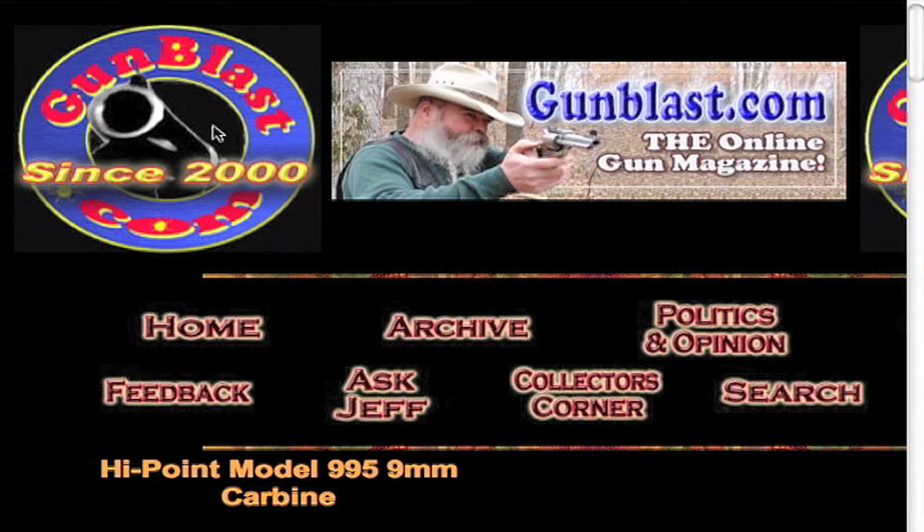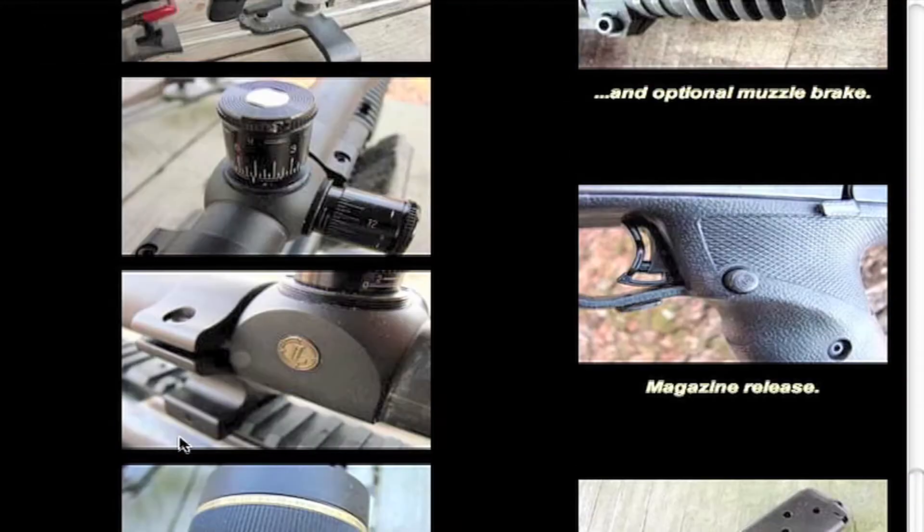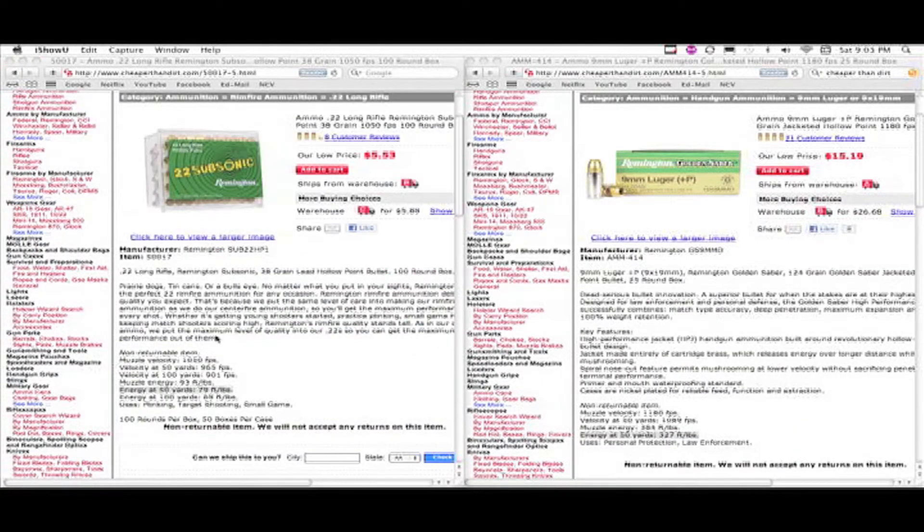Before doing so I went on to gunblast.com — I really like what Jeff Quinn does — because I wanted to make sure that this gun had the accuracy that I needed. As you can tell, this thing has really good groups and he is shooting at 50 yards. Since I'm using hollow point versus what looks like full metal jacket, it'll definitely be able to kill the varmints I shoot. At night I'm usually shooting at about 30 yards, so this definitely has the accuracy that I need.